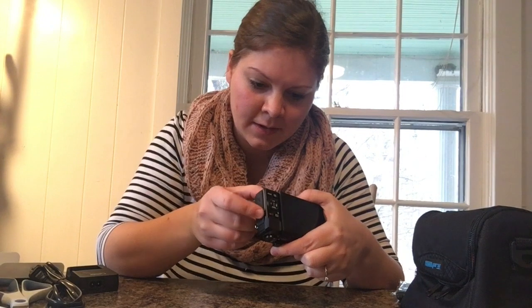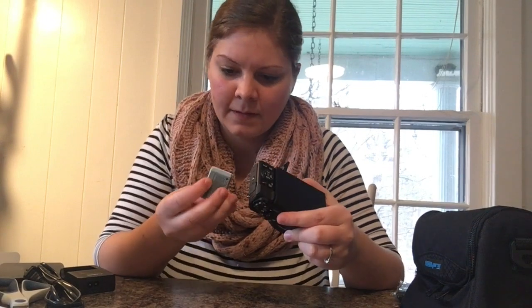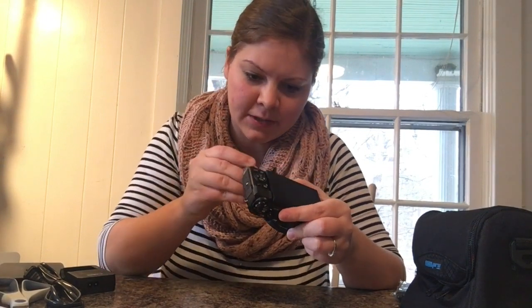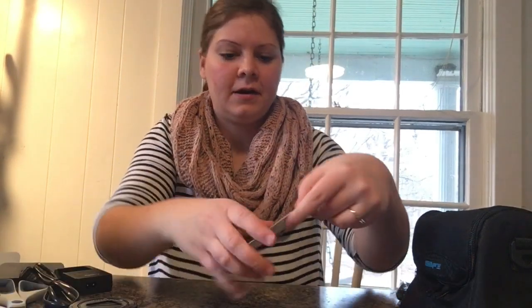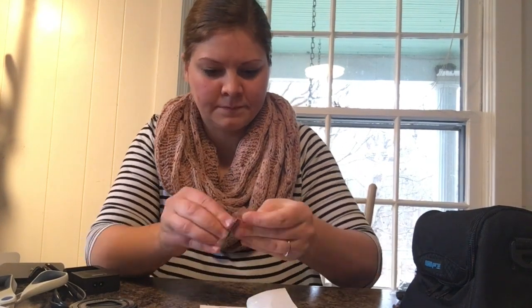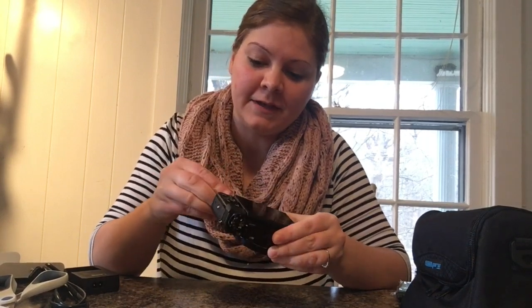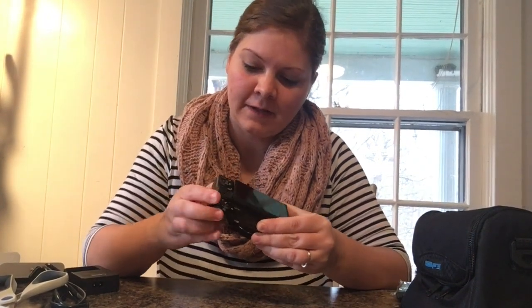Wow, this is a lot of stuff that came in the bundle! I'm going to test it out. We've got the battery — it's probably partially charged — so I'll go ahead and put that in there and the SD card. Okay, if this will turn on I will switch over and let you see what it looks like — I'll show you my first footage using the G7X.